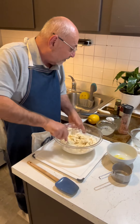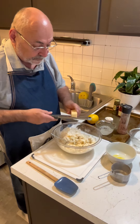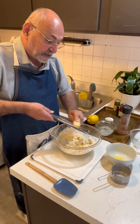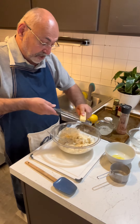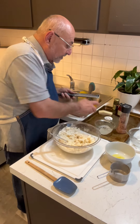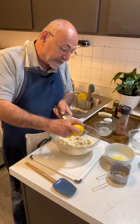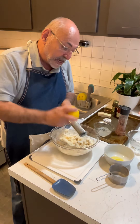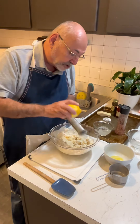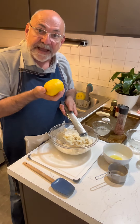See how that's coming together nicely. I'm going to add some parmesan cheese — it ends up being probably a quarter to a half a cup. Then I want the zest of a lemon. These aren't traditional gnocchi ingredients, but this is going to be served with a sun-dried tomato, caper, and lemon sauce, which is delicious, so we're reflecting those flavors here.